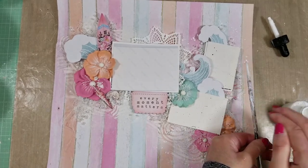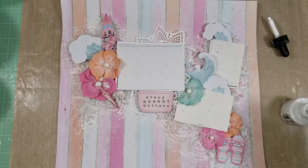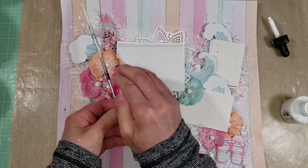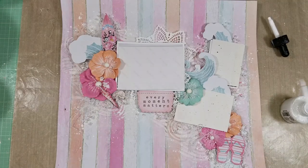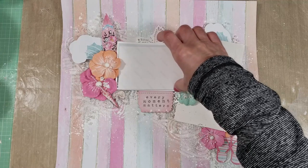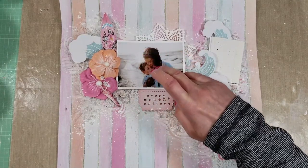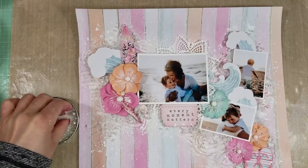Now I'm covering the photos and I'm giving white paint splatters. I would add enough of this white paint splatter — I think that with this theme of water and waves, it goes perfect. I want this page to look soft because I want to keep these lovely colors on the background, and I think the white helps to blend all the colors. Now I will uncover the photo and you can see — here is how it looks.